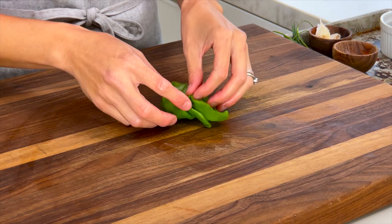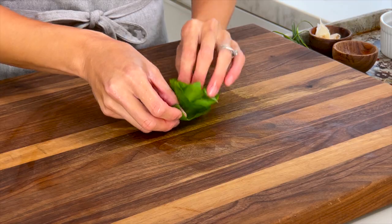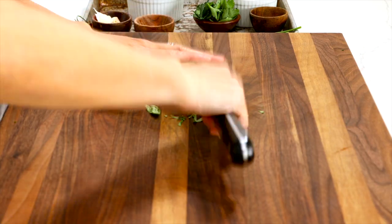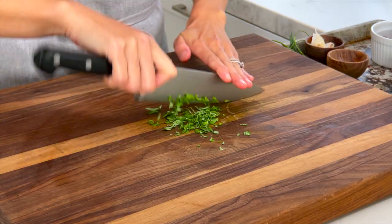I'm going to add a trio of herbs, starting with some fresh basil leaves. Just stack them on top of each other like this, cut into thin slices — this is called a julienne cut — and a few quick chops. We need one tablespoon.